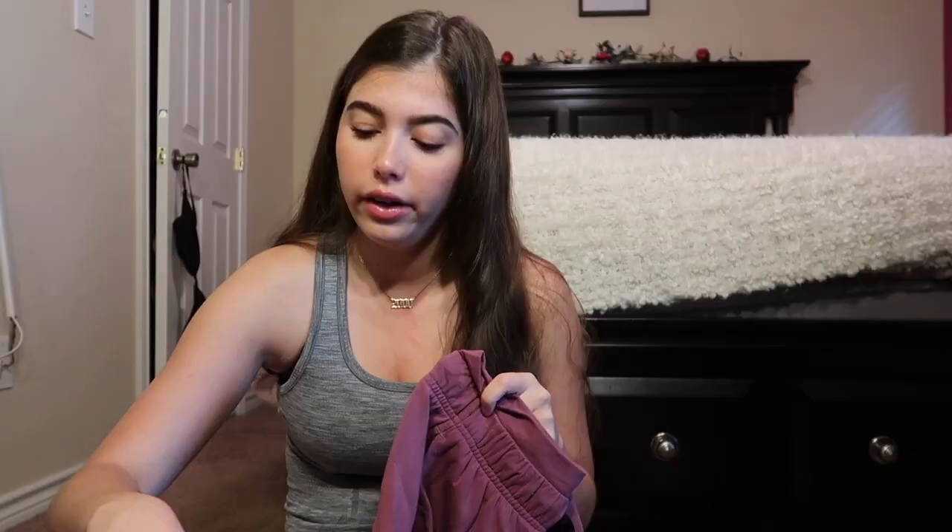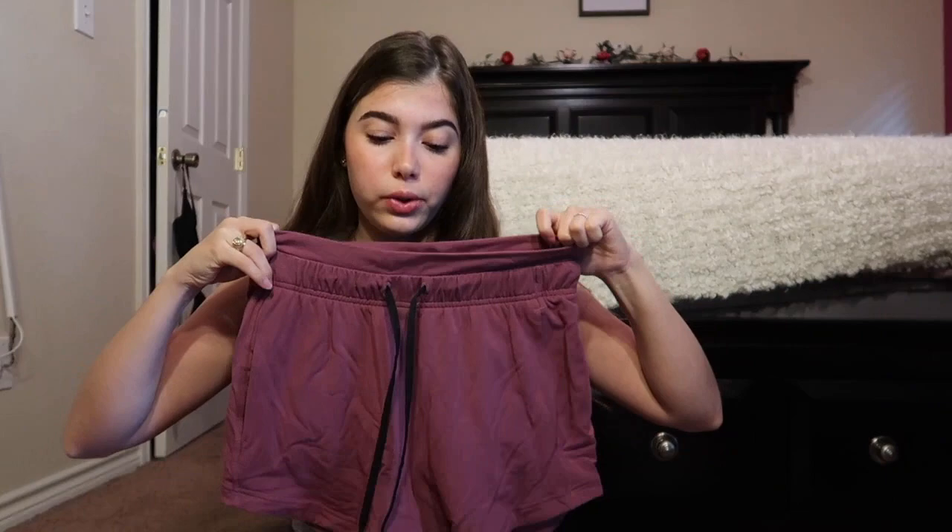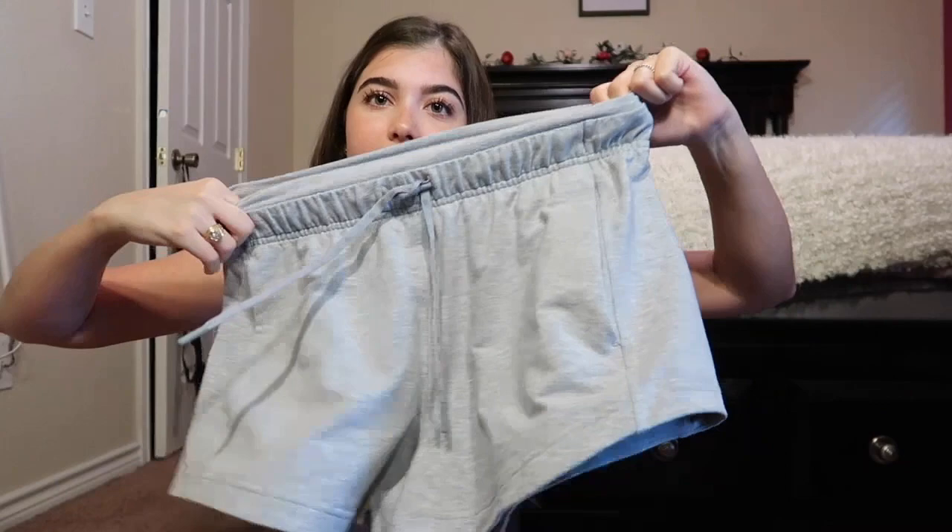These next ones are the Inner Glow shorts — made out of what feels like cotton, super stretchy and comfortable, the ultimate loungewear. They have a drawstring and pockets but they run really big, so I'd go a size down. I have them in gray and they go pretty high-waisted too. Some of my favorites.